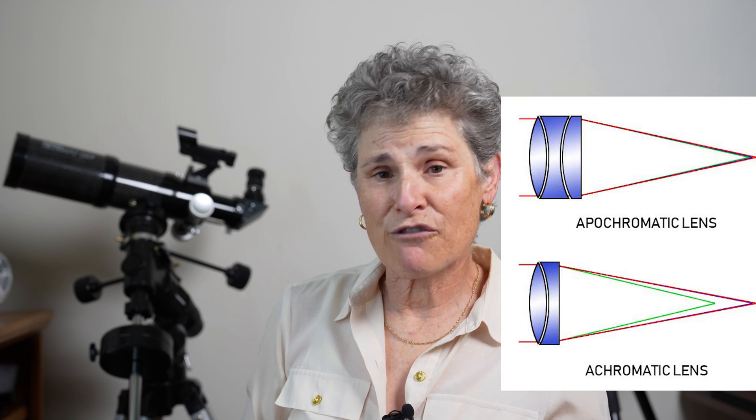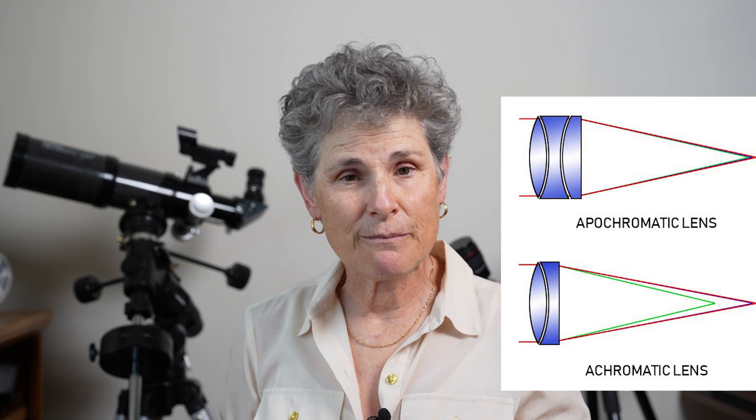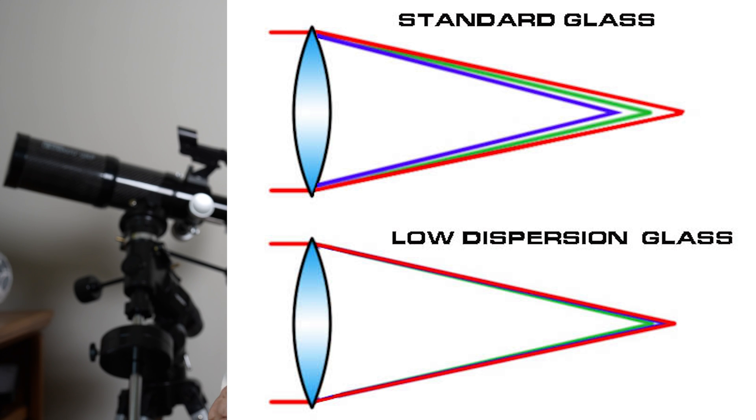Let's start talking about refractors. Refractors, like this one, use a lens at the front of the telescope to gather light and direct it to the other end where the eyepiece goes, usually on a diagonal to make it more comfortable. But lenses cause the different wavelengths of light to come to focus at different points, and this causes refractors to have false colors. To account for that, some refractors add additional pieces of glass, including extra low dispersion glass, so that all light waves come to focus at the same point.